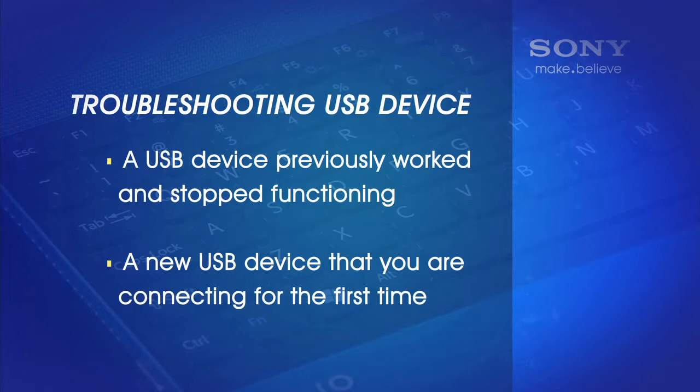There are two different scenarios. One, you have a USB device that previously worked and stopped functioning, or two, it is a new USB device that you are connecting for the first time.